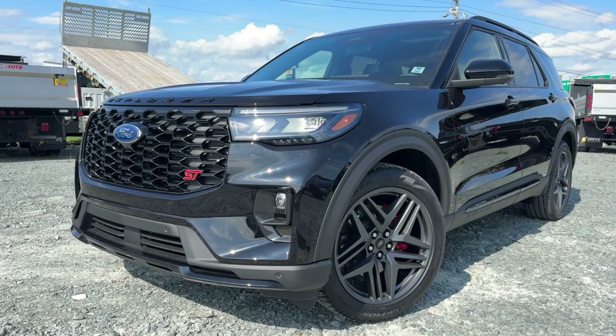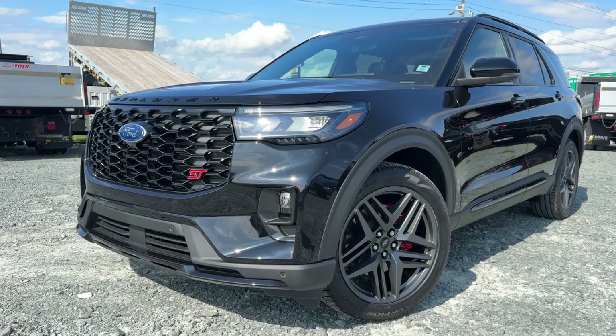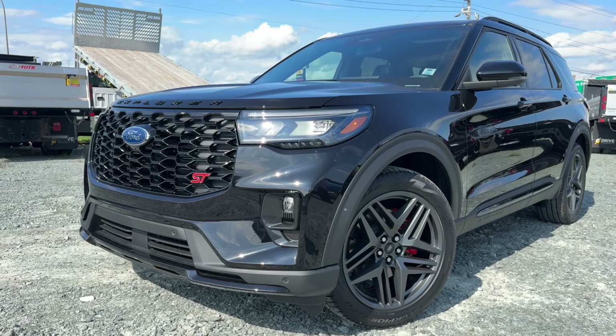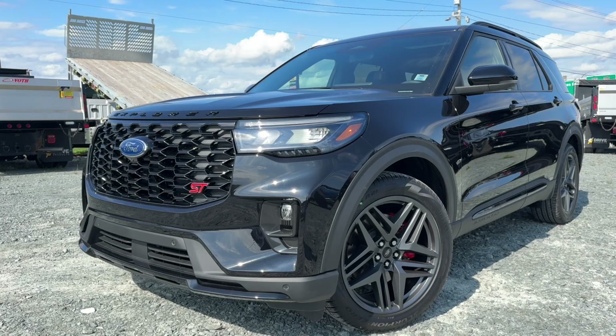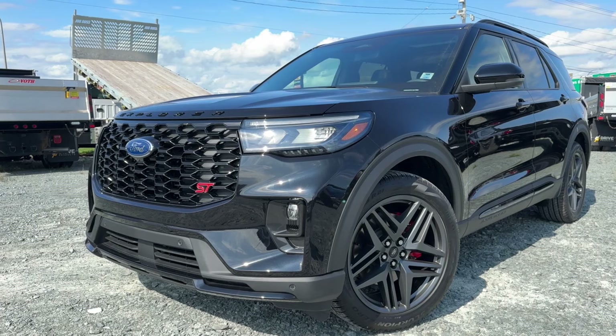That is the 2025 Ford Explorer ST. If you're interested in this vehicle, it is available for test drives here at McPhee Ford. You can give us a call or visit our website at McPheeFord.com. Thanks for watching, and we'll see you in the next video.